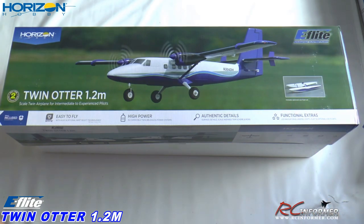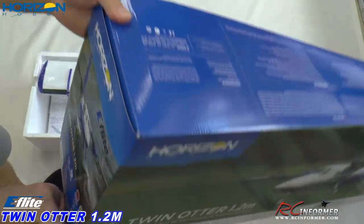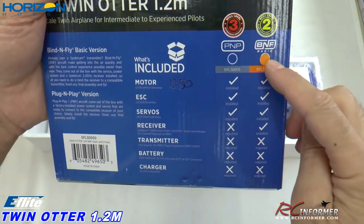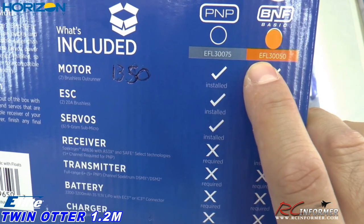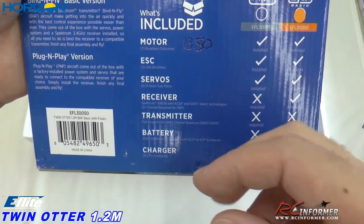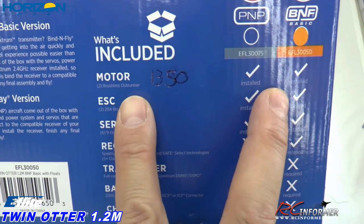I'm going to flip on my light switch because I was getting some glare off this extra shiny box. We're going to take a look at some of the specs. There is a plug and play version; this is the bind and fly I'm going to be showing you today. The part number is EFL 350. If you want to get one of these, I'll put the affiliate links below — if you click on those and purchase through there, we do get a little commission, which supports our channel.